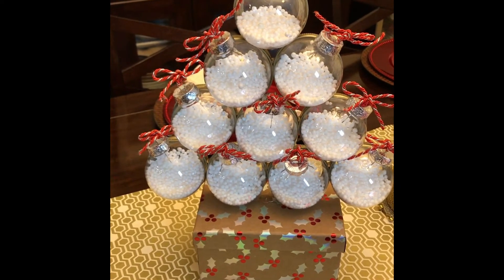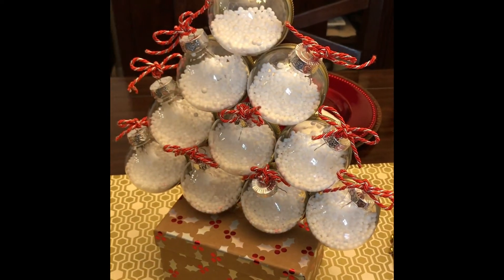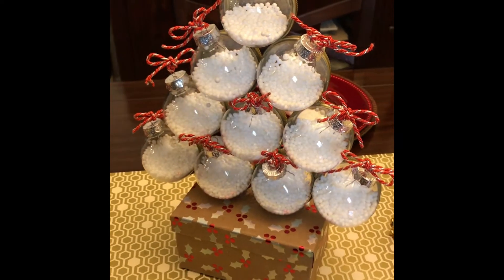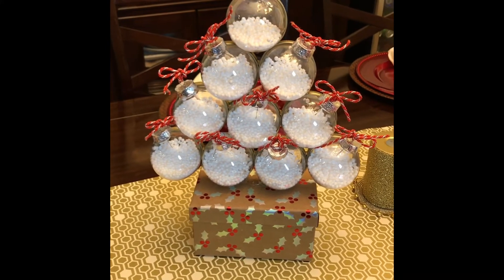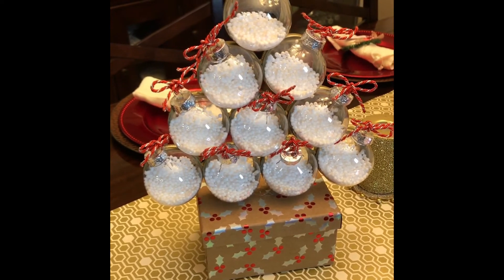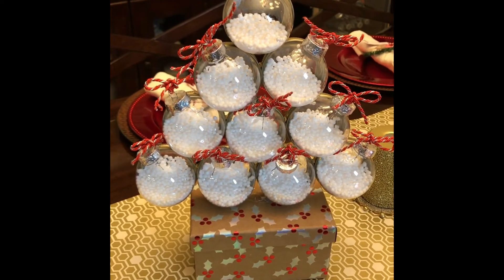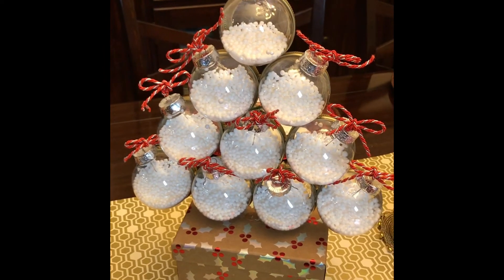I have completed this project. See how beautiful the tree turned out? I've placed it on my table. You can use this for different things like a centerpiece, a decoration on your entry table, in your restroom — many, many places.